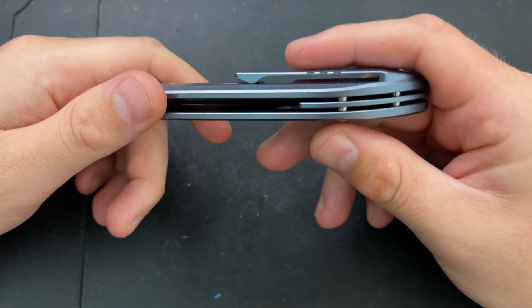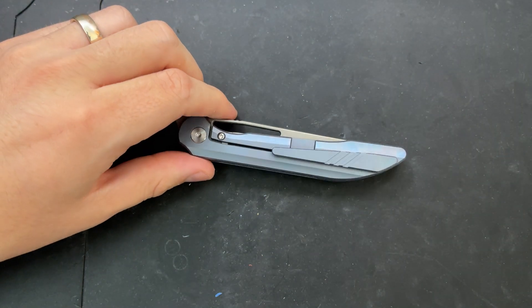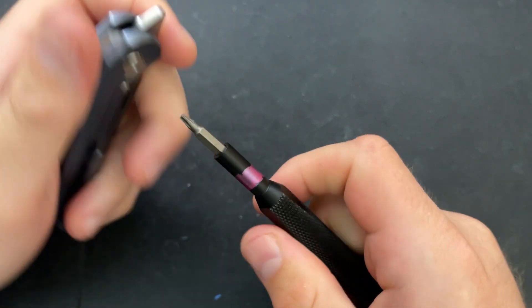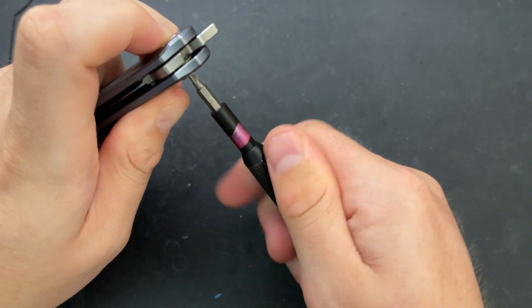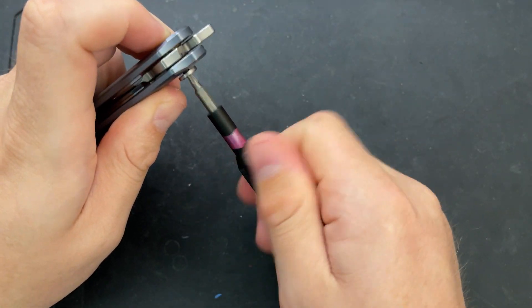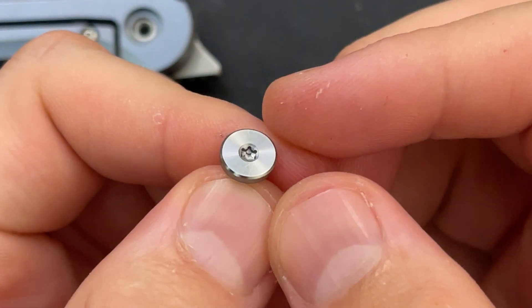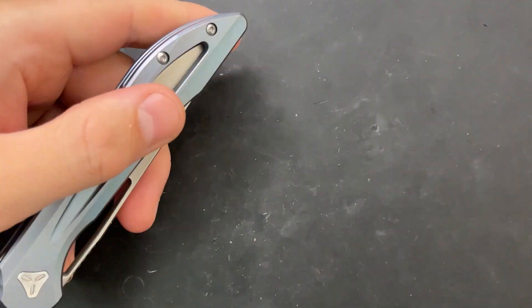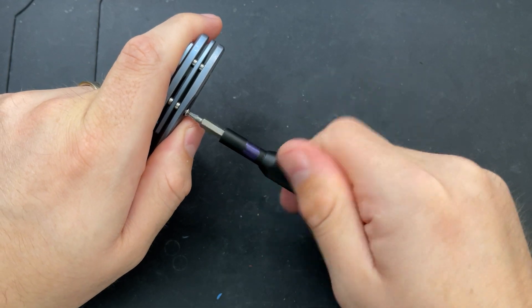Looks like this is going to be a flip-flop style disassembly, because I'm taking out these two screws here. Looks like T8 for the pivot. We see here the pivot is not free-spinning, which is a beautiful thing. The screws are very shallow, unfortunately. What I mean by that is there is very little vertical surface there for engagement with that screw — not the end of any worlds, but a little frustrating. And then it looks like this is T6.